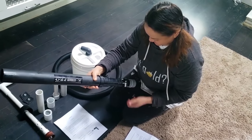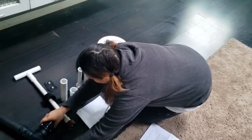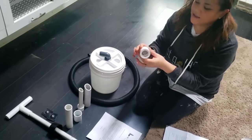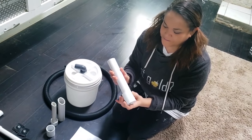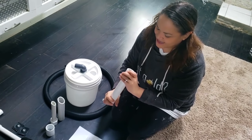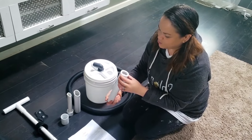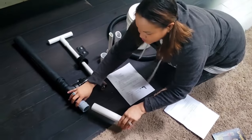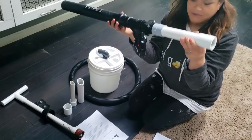Righty tighty, lefty loosey. All right, so we got that screwed in. Now for the different nozzles — if you just want to use this big classifier screen, you use this piece right here. It goes on the end and prevents large rocks from getting clogged up in there and works as a little classifier. So if you just want to use this, you could just put it in here. And that's how that piece works.